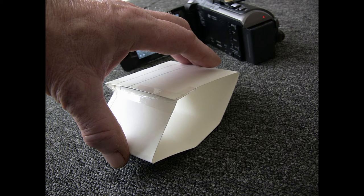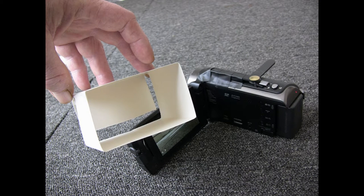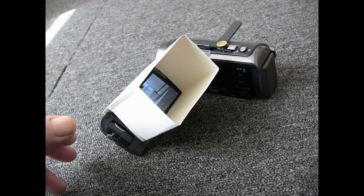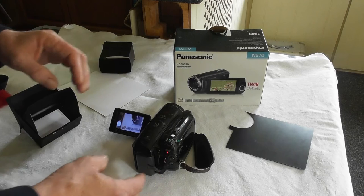I came up with this: just a piece of card folded up into a box without ends, with a tab that goes over the front to hold it in position over the screen. I haven't sprayed it black so you can see it better. You could also put fabric-type gaffer tape over the folds if you were going to use it more often. It folds up into next to nothing and it's stiff enough to hold its shape and keep out most of the sun.